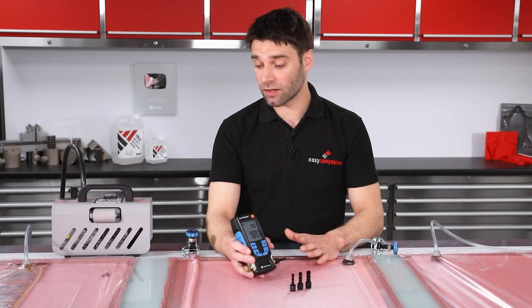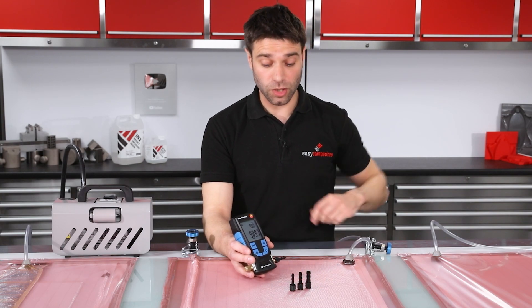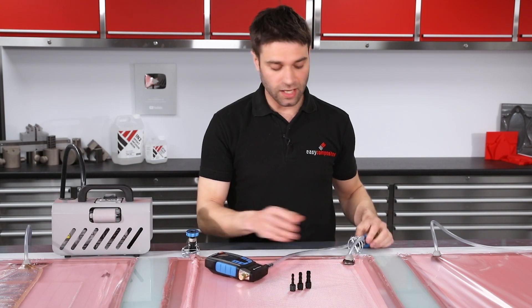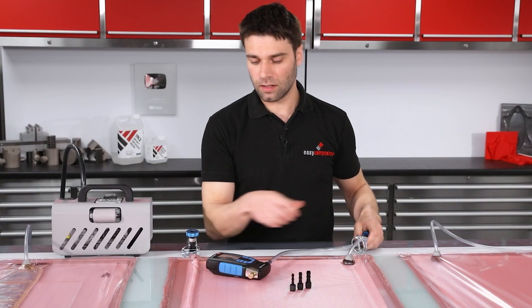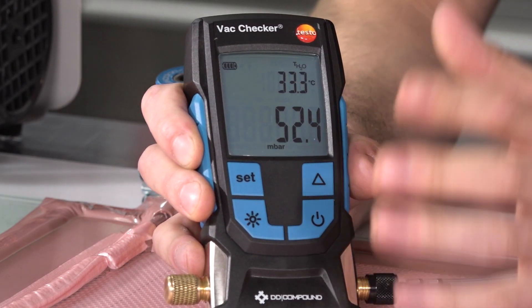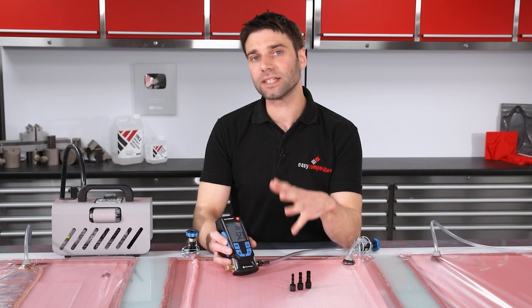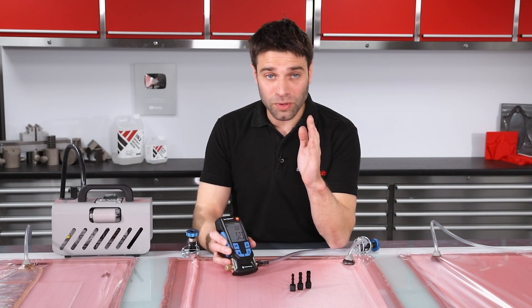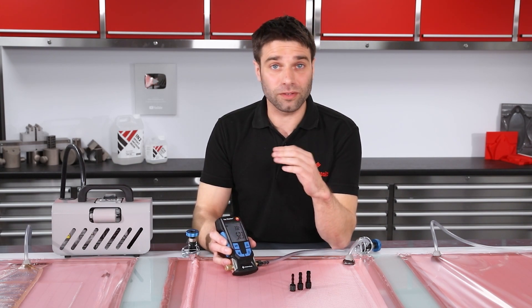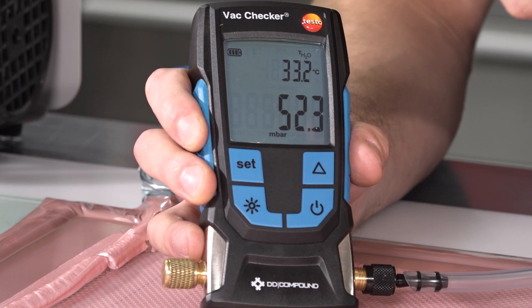Here I've got a conventional infusion setup — the vacuum line is being drawn from this side and this is our resin feed. Typically with an infusion you would just connect the VacChecker up to the inlet line, and if I release the line clamp straightaway we can see the vacuum. This has already been pulled down so we're already reading a vacuum level of 52 millibar. If you're not familiar with the millibar scale, that's a thousandth of an atmosphere, and if you imagine this being a mechanical gauge you simply wouldn't be able to distinguish this from full vacuum. It's quite difficult to tell five percent on a mechanical gauge, so straight away you can see the resolution is giving us much more information.